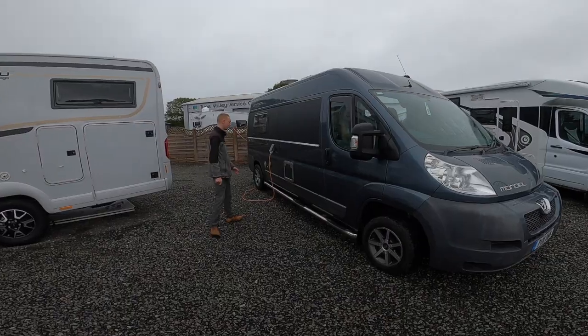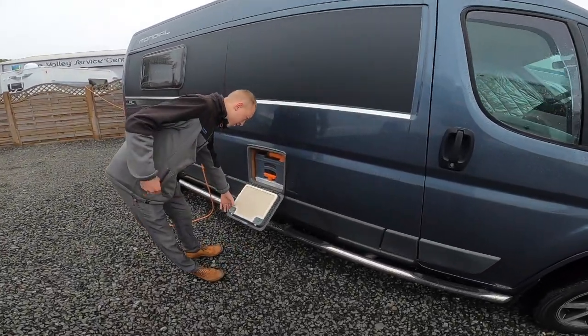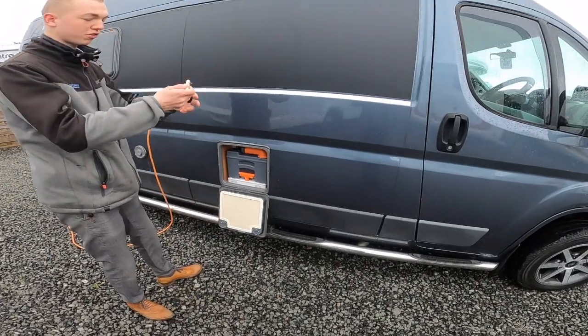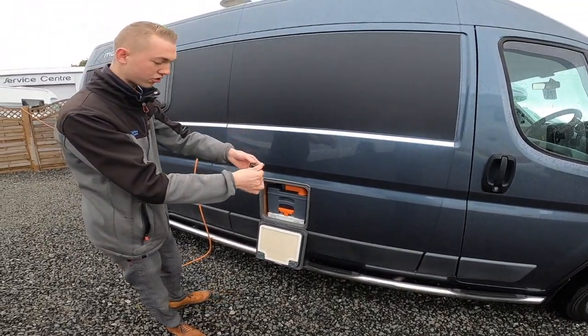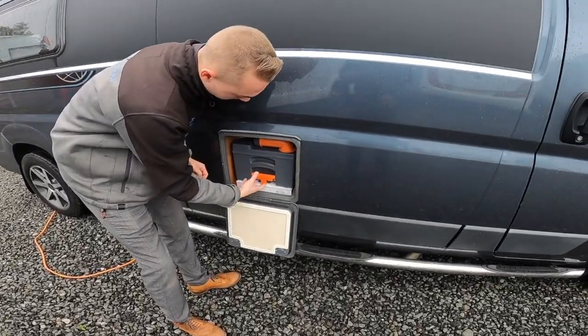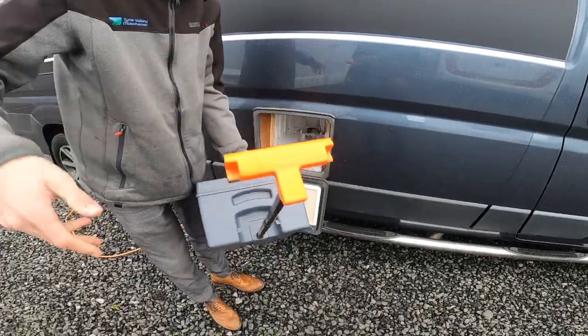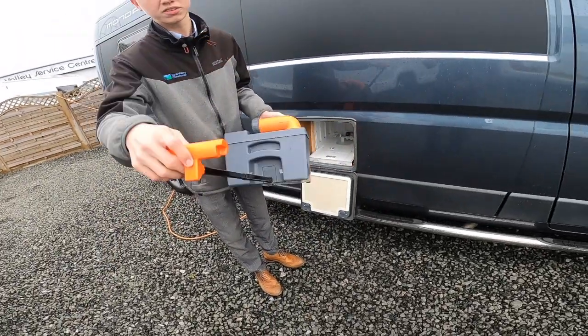On the driver's side of the vehicle you've got your cassette loo which opens with the smaller key of the two — so you've got the main ignition key and the locker key. Make sure the blade's closed on the bottom of the toilet, and you're able to lift the handle up and slide it out. You then have some wheels to cart around the site.